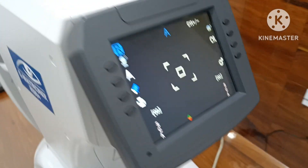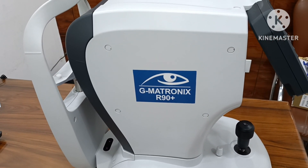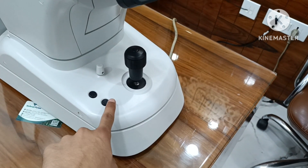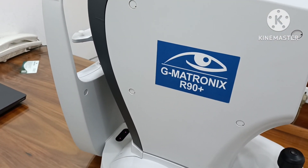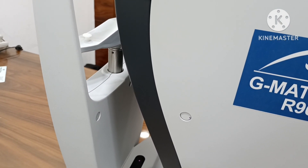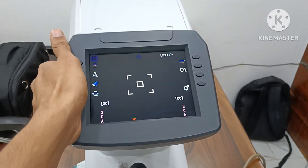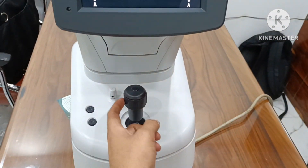Motorized chinrest available — you can move it up and down by switches. Tiltable head up and down by joystick very easily.